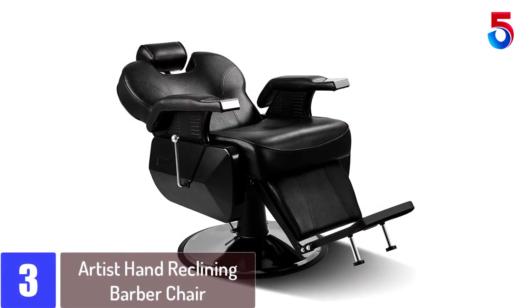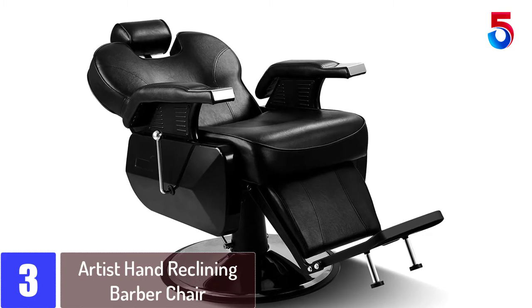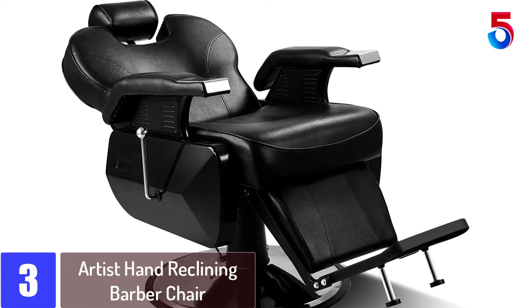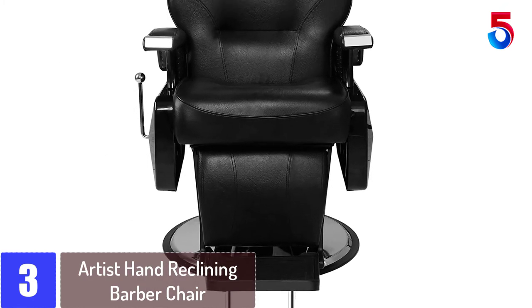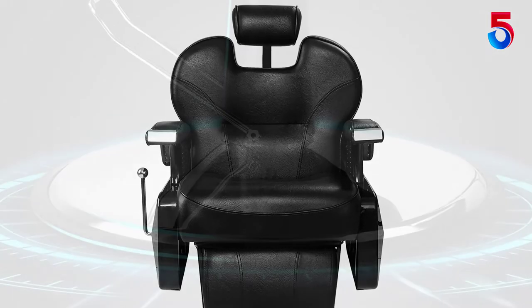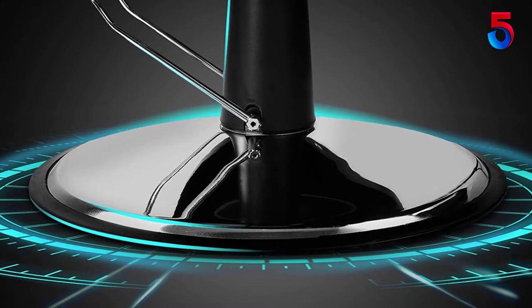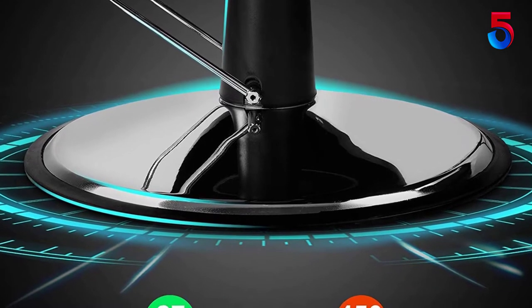At number 3: the Artist Hand Reclining Barber Chair. At first glance, you can probably see why we recommend this reclining barber chair. It is all-purpose with many different features. One of the best reasons to love this chair is comfort — salons need a comfortable chair, and this one delivers. The high-density foam and all-over padding give it a lazy-boy chair look, and with over 440 pounds of capacity, it is perfect for people of all weights.